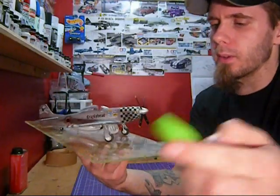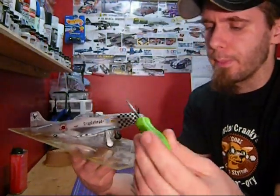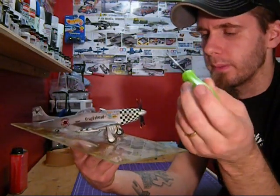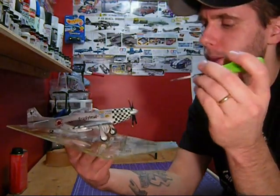On the topic of decaling, let's go over this very quickly. The checkered nose piece is from the Revell kit. It's a huge decal and it doesn't lay very well, so it doesn't look good up close and in person. At 100 miles an hour at Reno, you're never going to see it, so let's not worry.